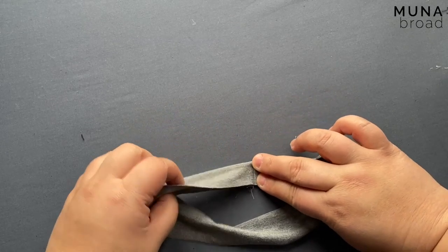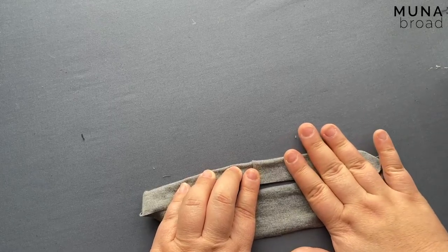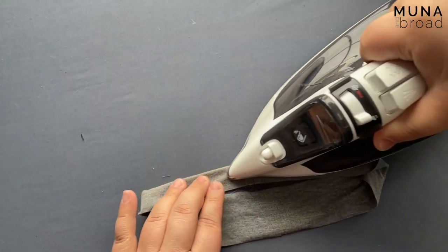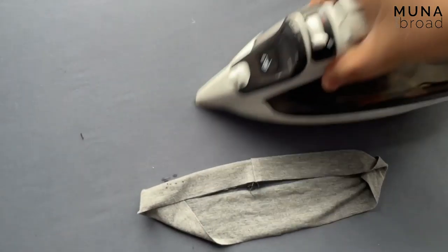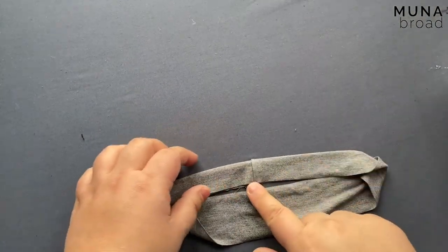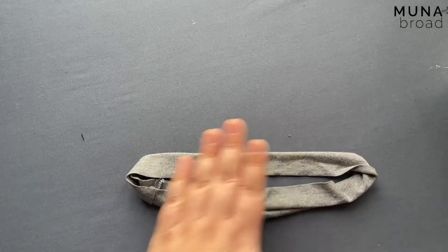Now I'm going to fold it in half with the wrong sides together and just give it a little press. This fabric does actually mark when you press it — you can see there it's a bit shiny. I don't want to use a press cloth just because I want to show you how to do it more clearly and the press cloth will kind of obscure that.